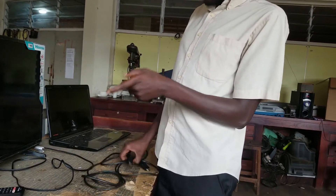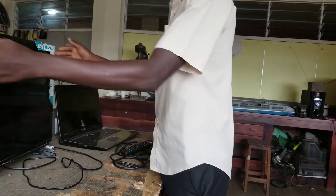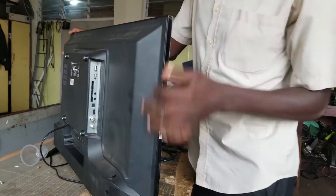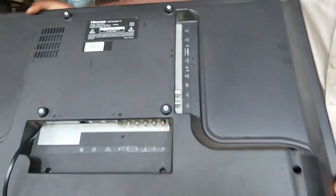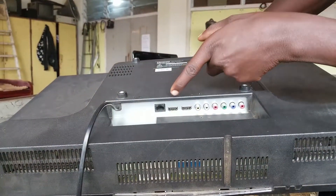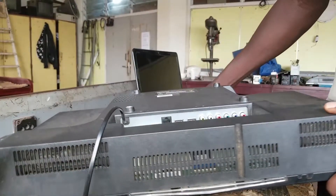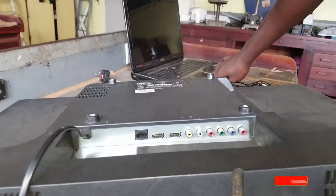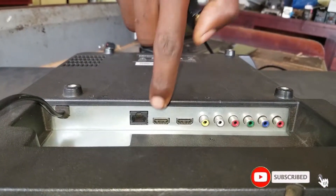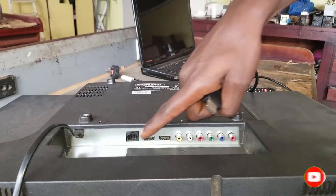Let's check behind the TV and see the HDMI port. This is how the input of our TV looks like. We have HDMI here and HDMI here — this is our HDMI port. That's how the HDMI port looks like. This one has got three ports: we have one, two, and then the third one is here.